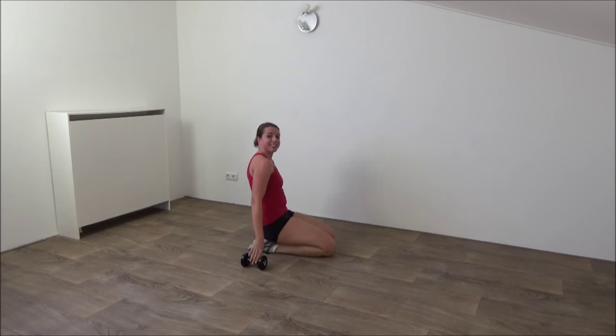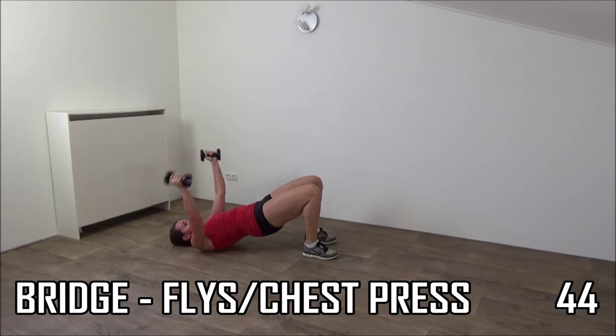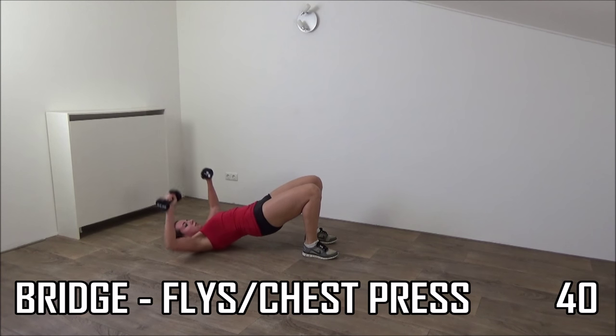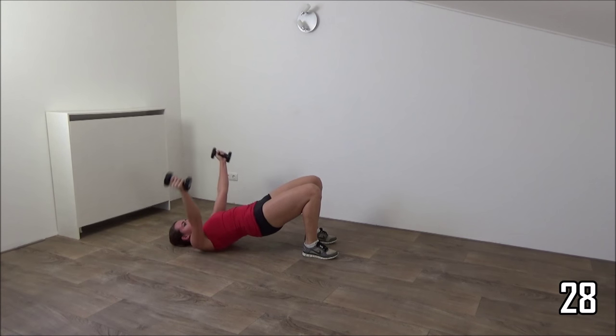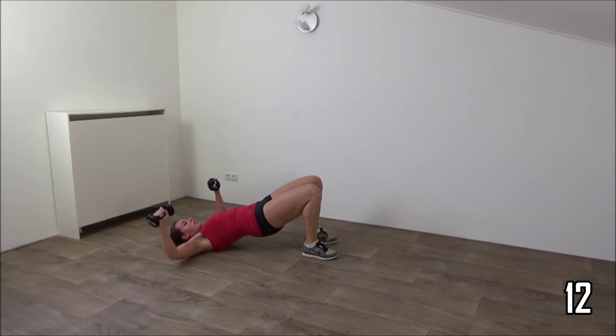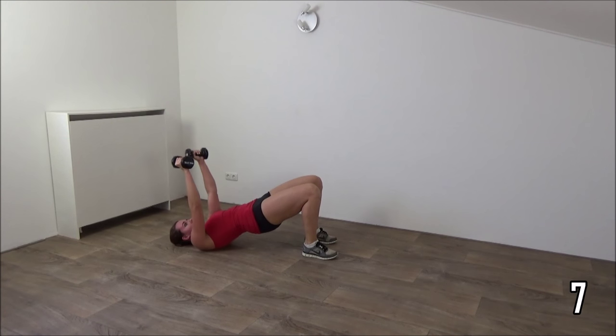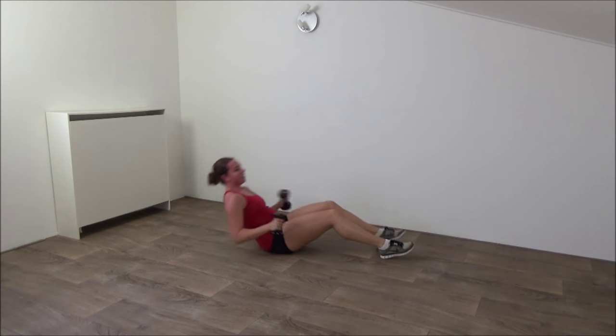Move over. Final exercise — go in the bridge position. Dumbbells up. Fly, back up, and chest press. Keep your hips up, squeeze your glutes. Arms are not going to touch the floor, keep them up a little. Keep your hips up, squeeze your glutes. Keep going, you're almost there. Just a few more. Last one — chest press. And that's it. Dumbbells down. Well done, you've finished this workout.